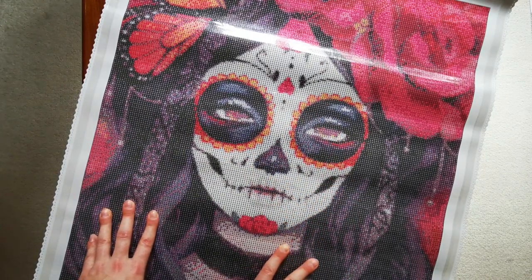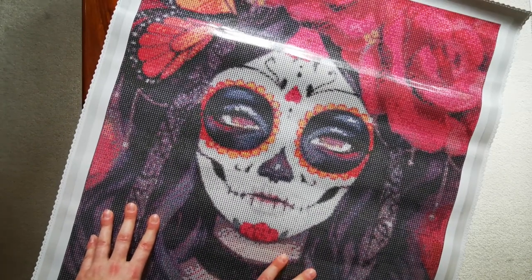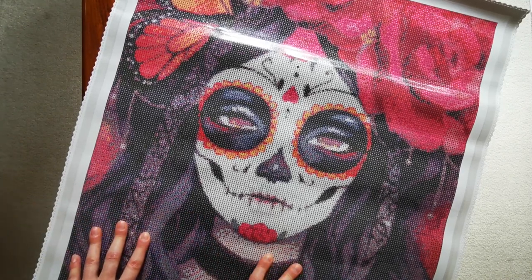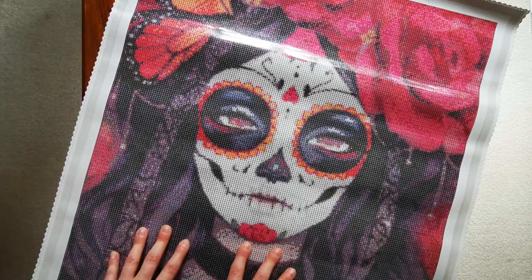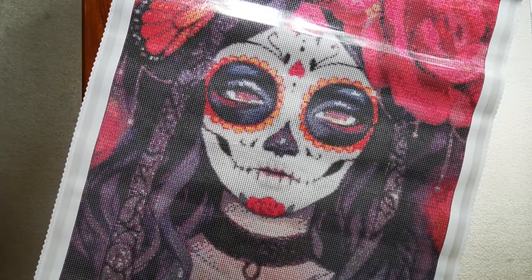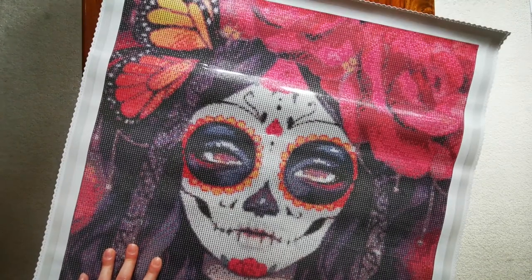I just wanted to celebrate those things in this painting - celebrate the monarchs and how beautiful they are. Personally I believe that once we die we're still part of this world in a different way, that spirits are somehow present in this world and we do come back to protect our relatives. This painting is meaningful to me in that way too.